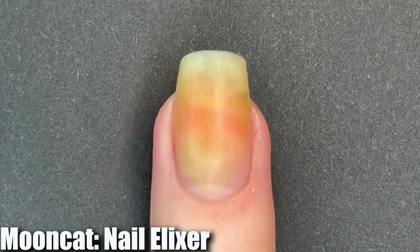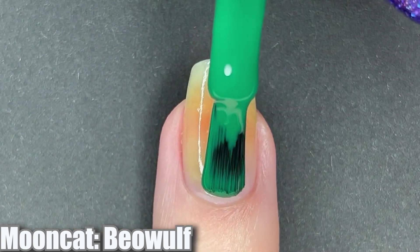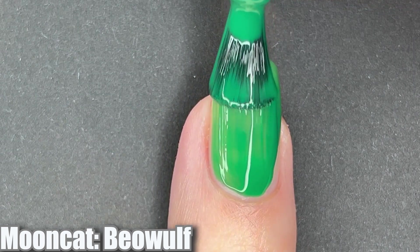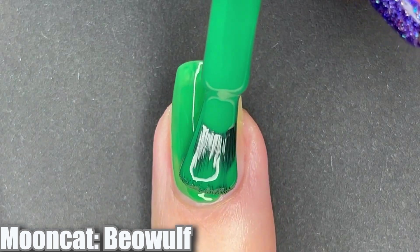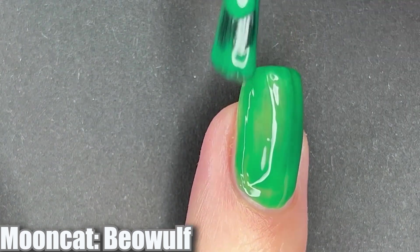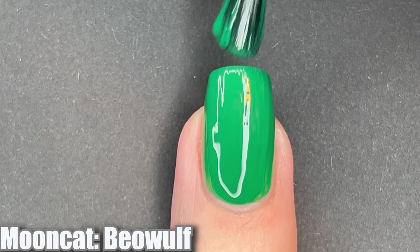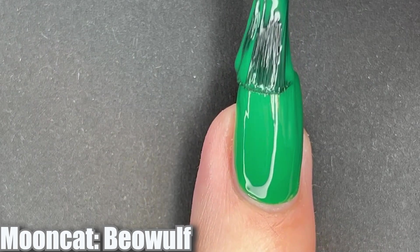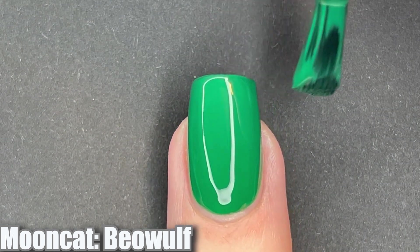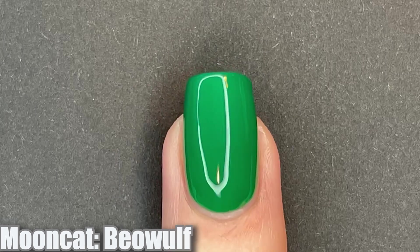Let's keep going. The first nail polish that we have from this collection is my personal favorite. This is Beowulf and it is a bright emerald primary green cream polish. This is a very bright polish and I don't feel like my swatches did it justice — it's much more bright in person. It's definitely not a neon but it's super bright. I really like this nail polish; however, it did stain my nails really badly, so keep that in mind. Make sure you're wearing a protective base coat, or just put more nail polish on top of your stained nail.